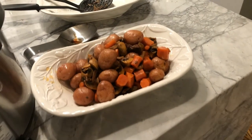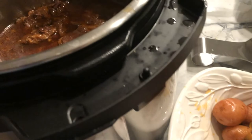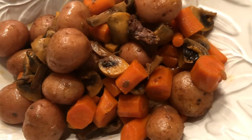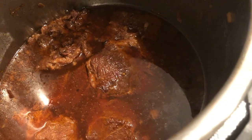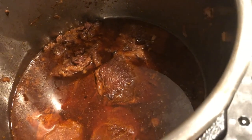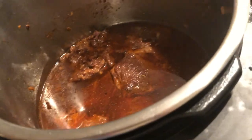We're back after the potatoes, carrots, and mushrooms cooked for three minutes and then released for 10 minutes. I vented the rest of the steam. Here are my vegetables, which I've put into a dish. And here are my three chunks of meat, which I'm going to put into that white dish over there and then we're going to shred. I'll let them sit for about four or five minutes and then we'll be back.